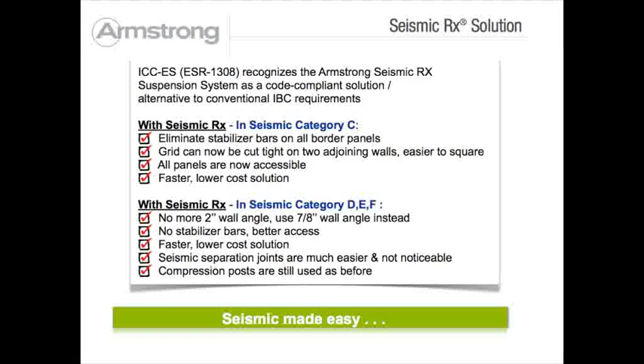In seismic DEF areas, Seismic RX replaces two-inch wall angle with seven-eighths wall angle. It eliminates stabilizer bars, and seismic separation joints are much easier to install and not noticeable.